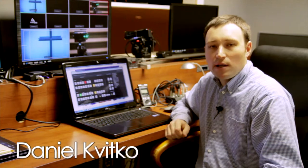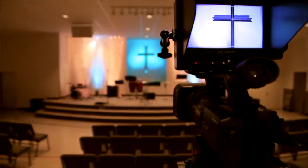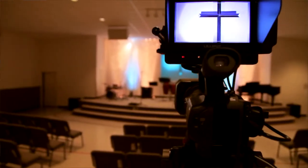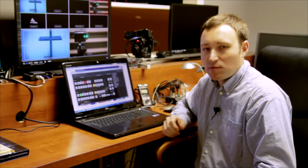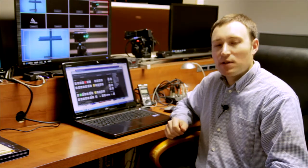Hello everybody, my name is Daniel and as a director of a small media ministry at the church, I found that there's a problem with using prosumer equipment. Something as simple as a tally light is very critical if you're using multiple cameras, and the lack of it is problematic — so we came up with a solution.